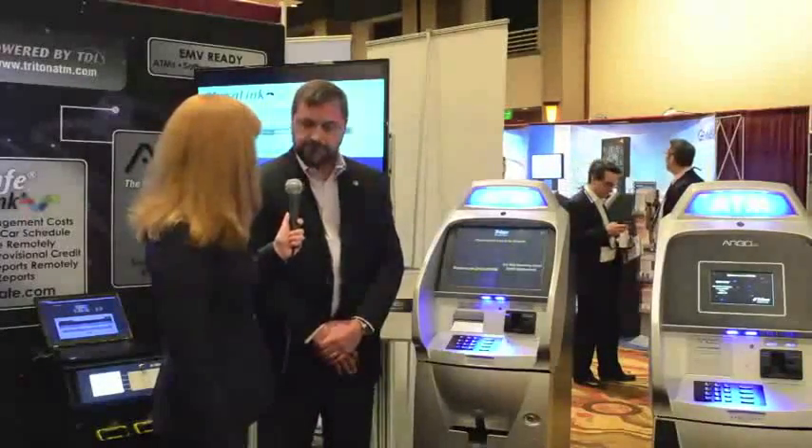And I understand you also have an NFC machine that you'll be showing us this afternoon. We do have an NFC — yes, absolutely.